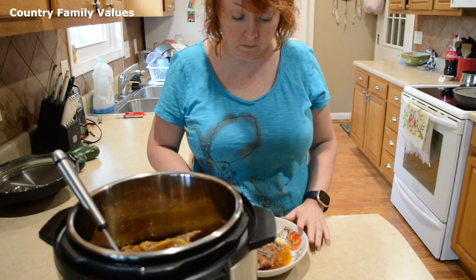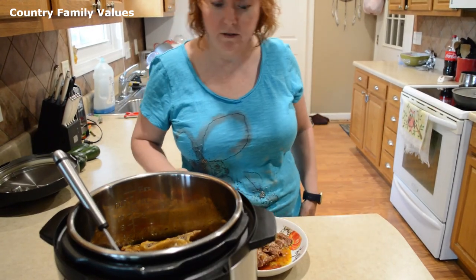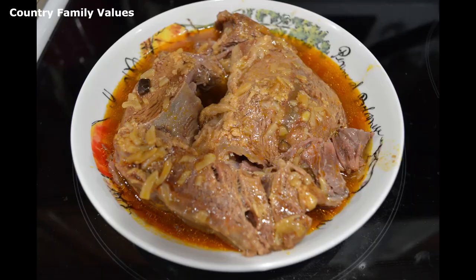That's really good. Oh, I like that a lot. Thanks for watching guys.